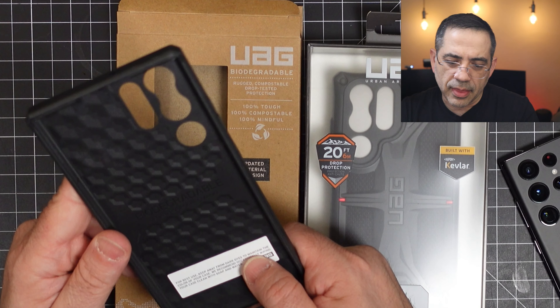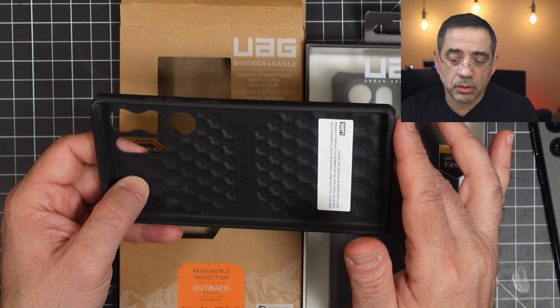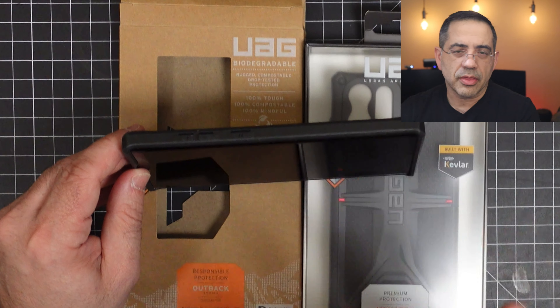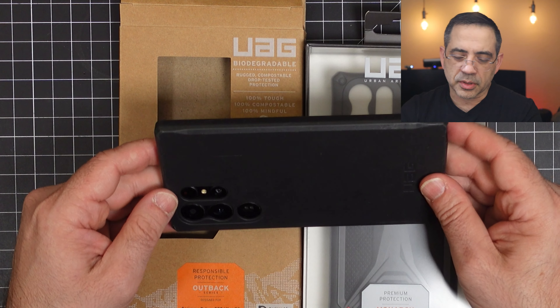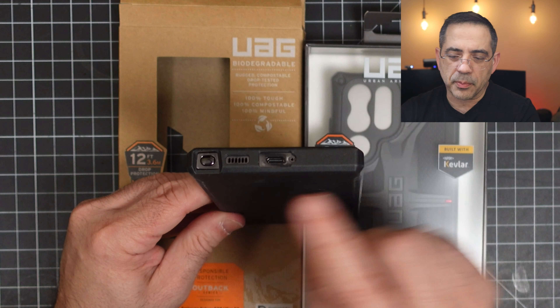This is a TPU case — it's a very flexible case that is going to be biodegradable, and it has a satin finish to it, so no fingerprints. I really like it. It goes well with the treatment on the S22 Ultra. It's black on black, with a honeycomb pattern on the inside that is really going to protect your phone if you drop it. I'd put this in the ultra-slim category — a thin profile case.